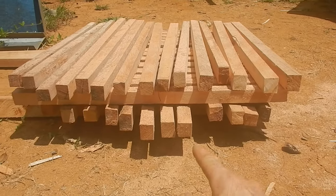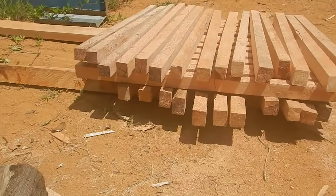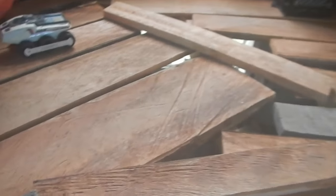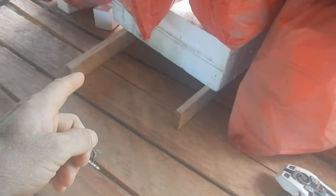Thirty-one, thirty-two, thirty-three, thirty-four, thirty-five, thirty-six, thirty-seven, thirty-eight, thirty-nine, forty, forty-one, forty-two! Nice! Okay, if I cut these ones — these four, and then that one, and those two — I'll have six extras so I don't have to cut those two.